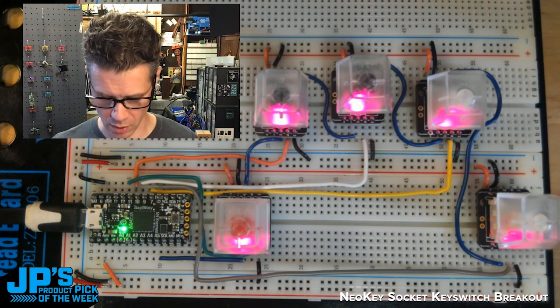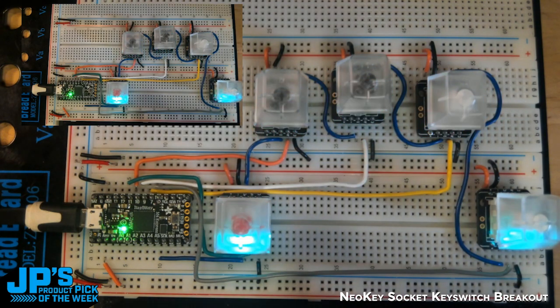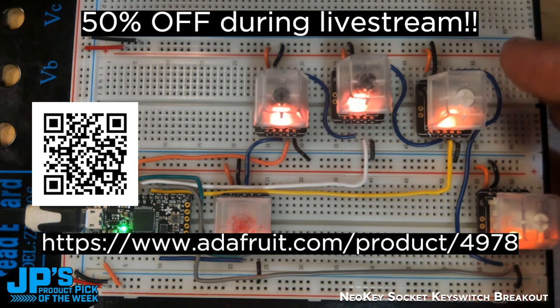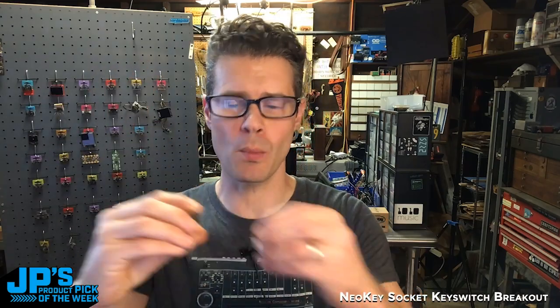If I press one, we get this current camera view of me in the corner. Two switches to a duplicate. Three is that little product web page. Four goes to a little product photo and five clears that layer out entirely. It is the NeoKey Socket Mechanical Key Switch Breakout.